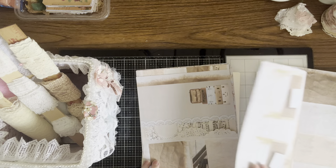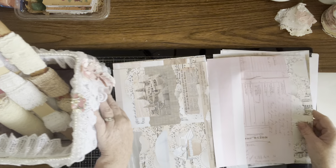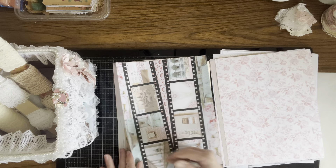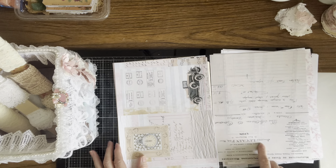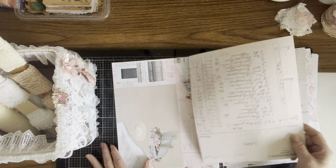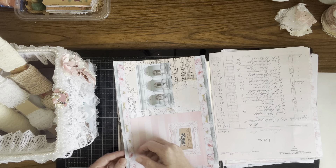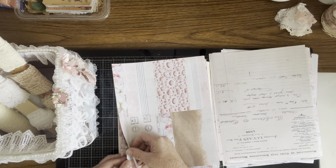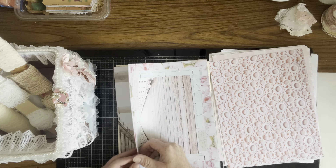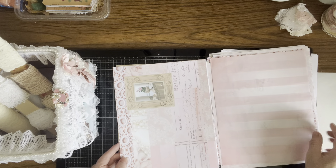Then we have a paper pack. Some of the pages I've backed. I think some of this is from the winter memories kit, I'm pretty sure. But you need to go to her Etsy and take a look at her digitals — look at that with those pearls, just gorgeous. I will have links to her Etsy and her YouTube down below.